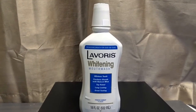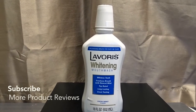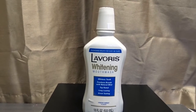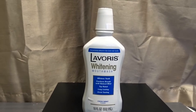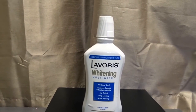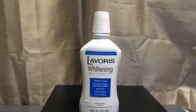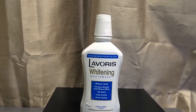Two minutes might seem like a long time but I really wanted it to work, so I did it for about two minutes. It freshened my breath and it has this peppermint, minty type of flavor. But I was really looking more for the teeth whitening. I guess it's okay — like I said, my teeth are pretty much white as they were.